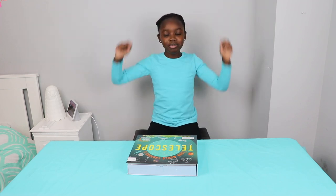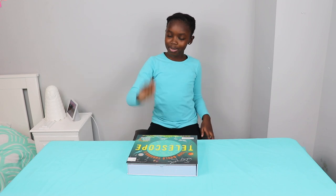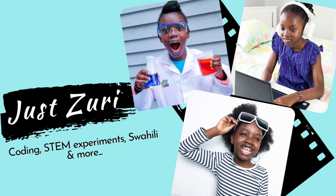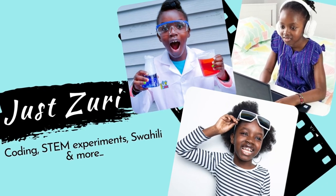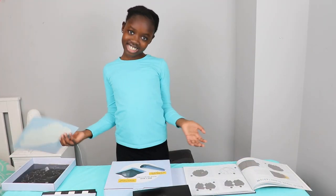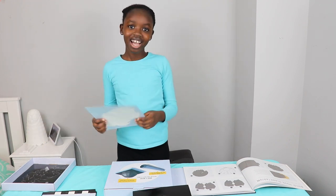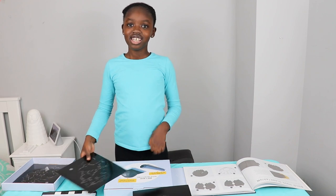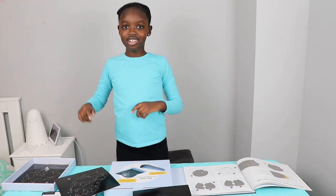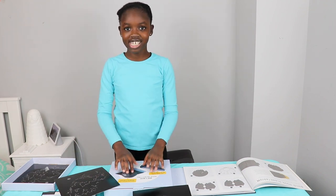Hi guys! Today I'm so excited because we're going to make a telescope and a planetarium projector. Right now we're going to start with the planetarium. I'm super excited to make this because I can use it to make my room into a night sky and I can learn my constellations. So let's start making it.